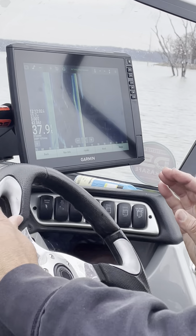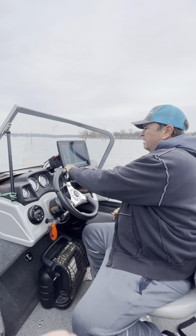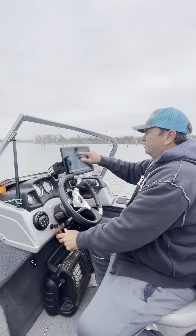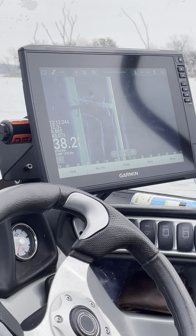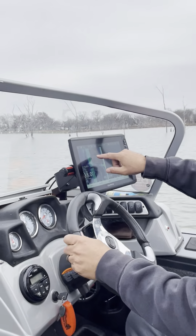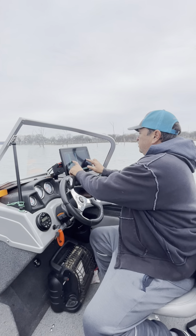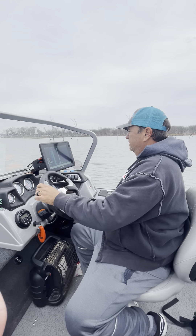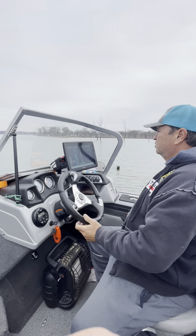You have to be moving when you use side imaging. I've got it set where I need to be going about four to five miles per hour. What you'll see — there's a stump, there's the tree we just hit — if we look coasting over these areas, there are fish right there. Put it back in gear, going real slow at four to five miles per hour, and it'll take a good picture of both sides of the lake.